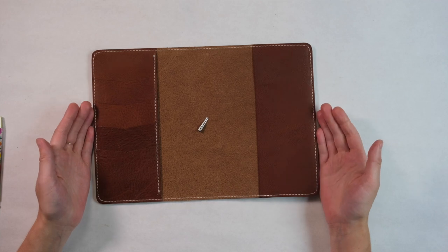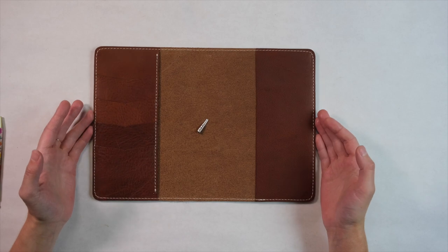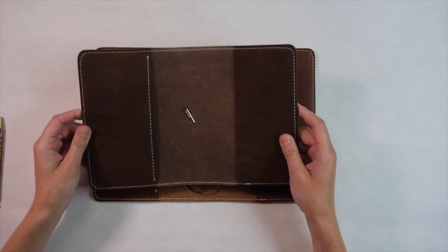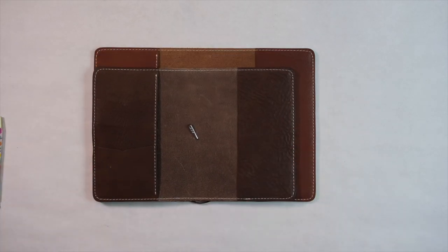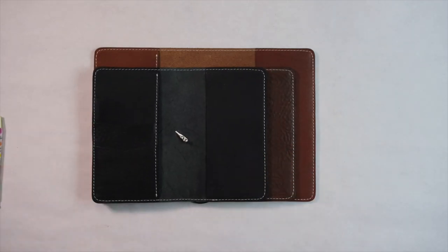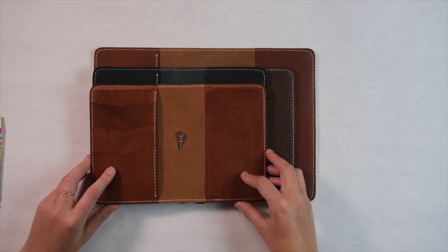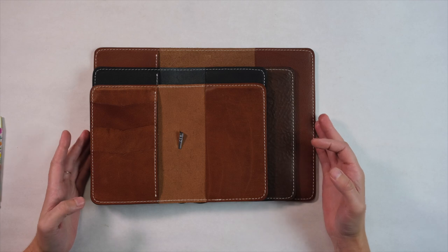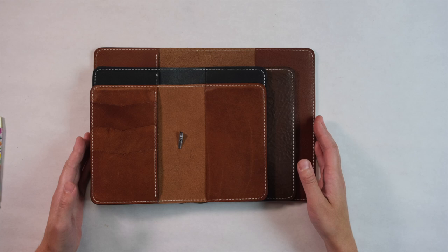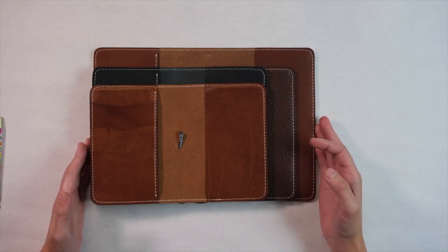This design is going to be released in four new sizes. Here's the A5, which is the largest size we offer, followed by B6, B6 slim, and A6, which is the smallest size. Please note that folio sizes are not equal to traveler's notebook sizes, so make sure to check the size chart at ChicSparrow.com under folio sizes to confirm you're ordering the right size for your notebook cover.